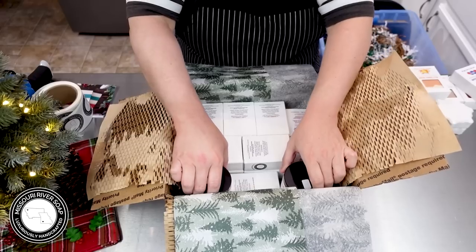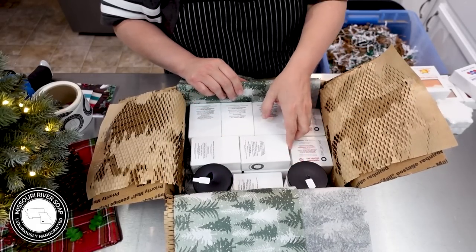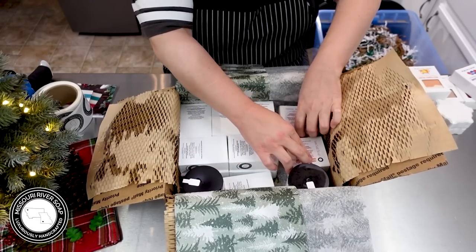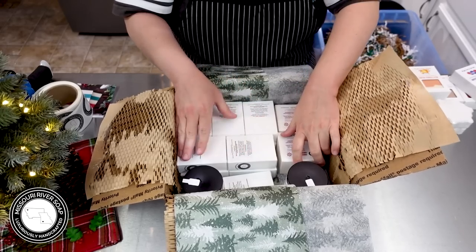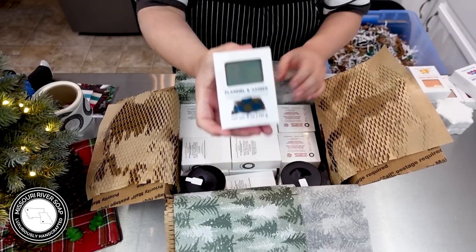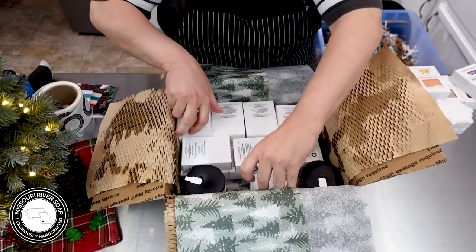I think we're just going to have to come in a little bit here, and I'm hoping I have enough room for the bath bombs. I think I will if I do this so that they can sit kind of on top of those right there.